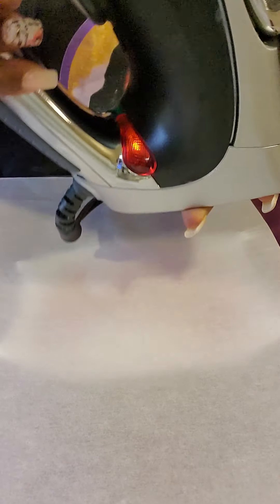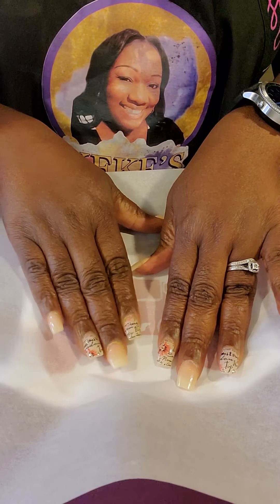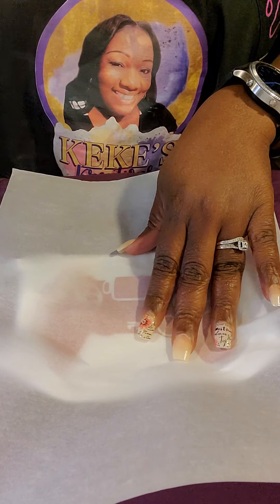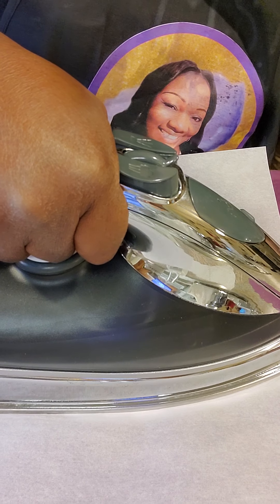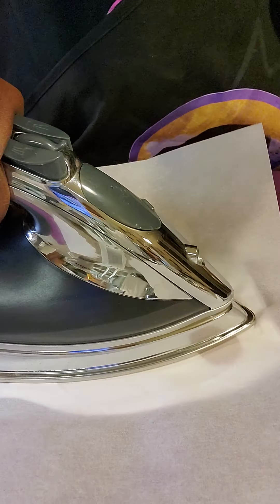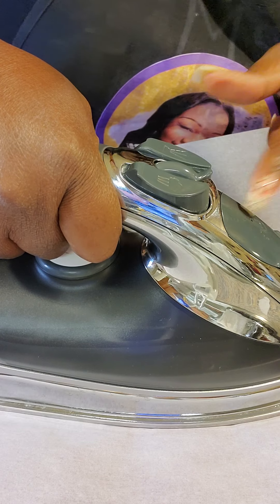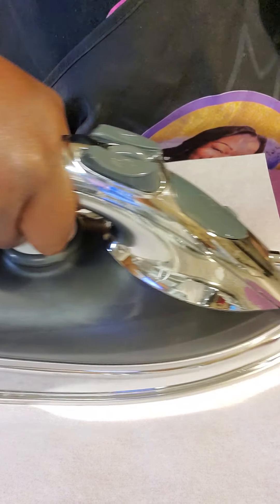I have my iron set to the cotton setting, which is pretty high for an iron. I'm going to press down on my parchment so I can actually see the vinyl piece itself, play with the fabric a little bit, and then apply the heat. You want to make sure you cover the entire surface of the vinyl so you get all of it pressed down. You want to apply a little pressure to keep the vinyl from lifting. When you're using an iron, make sure you don't have steam on — you don't need moisture, you just want straight heat.